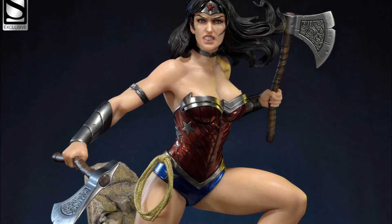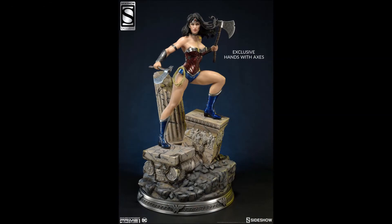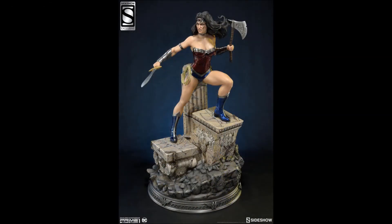The exclusive here is the switchable axes — you can see she's got two different axes, one in each hand. That is the exclusive. The exclusive runs $729 and the regular collector's edition runs $699.